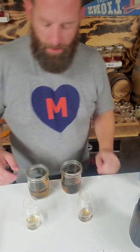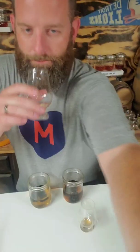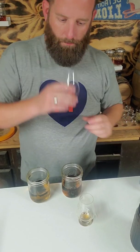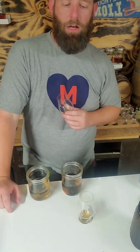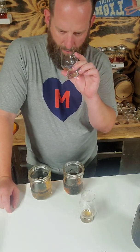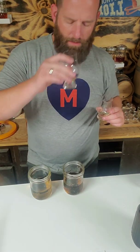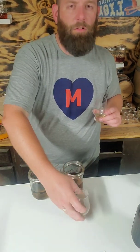All right, now in the vacuum. Similar cinnamon and clove, maybe a little bit lighter on the nose. I feel like this is a little bit heavier — yeah, it's a little bit heavier in your face. A little bit more subdued over here.